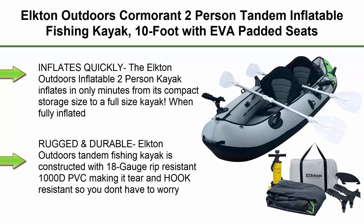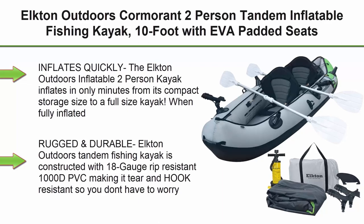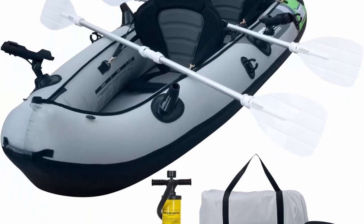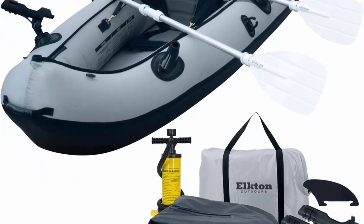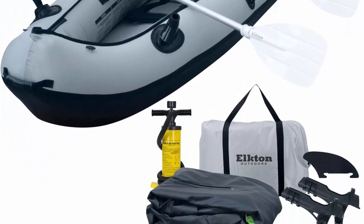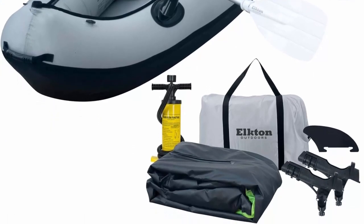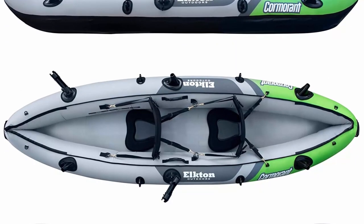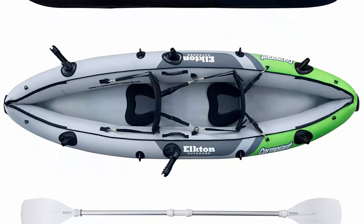Top 4: Elkton Outdoors Cormor 2-Person Tandem Inflatable Fishing Kayak, 10-foot, with EVA padded seats. Includes 2 active fishing rod holder mounts, 2 aluminum paddles, double action pump and more. Inflates quickly — the Elkton Outdoors Inflatable 2-Person Kayak inflates in only minutes from its compact storage size to a full-size kayak. When fully inflated, dimensions are 118 x 35 x 16 inches.